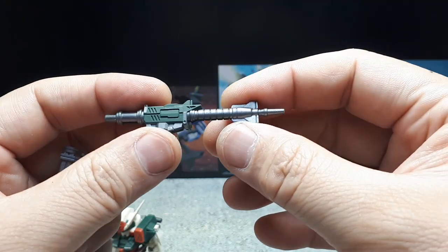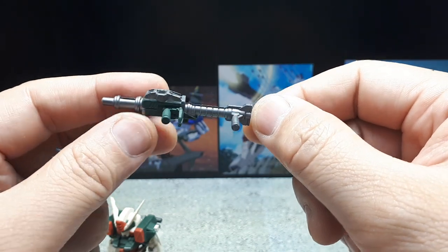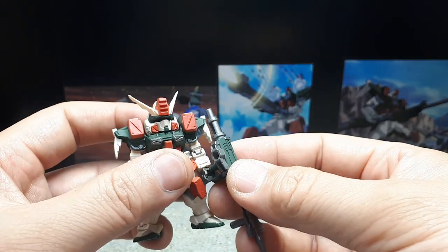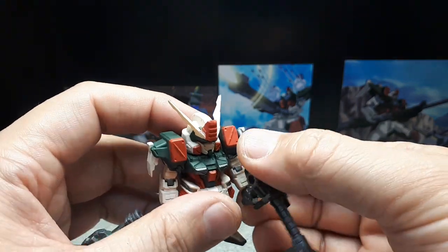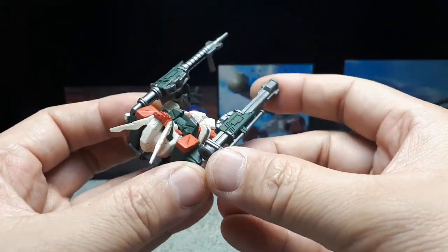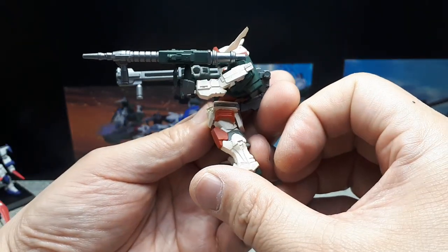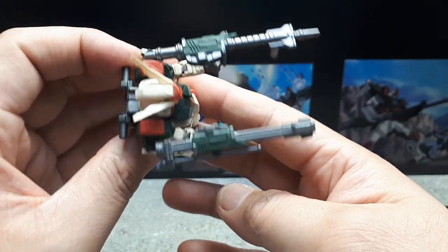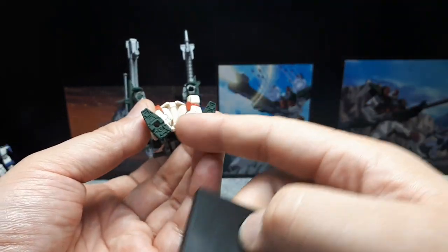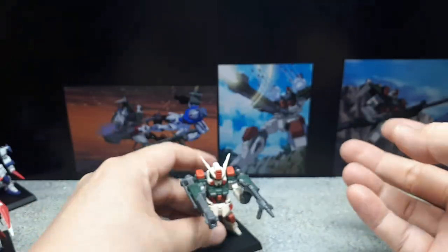Let's look at the other weapon. I wonder if they join together. This one looks like a beam rifle, with a peg hole and two handles. You can have it wield both weapons, though they're very long. It will fall forward — and it's a bit strange that the feet have two holes but the stand only has one peg.